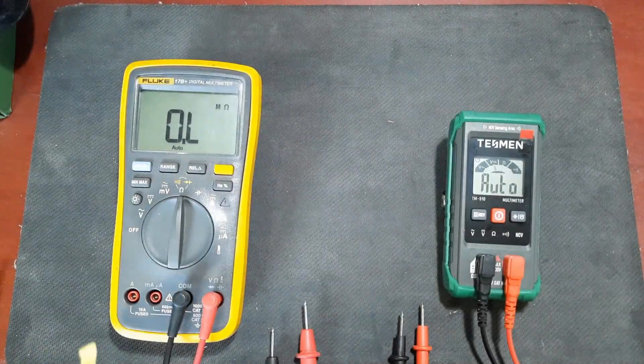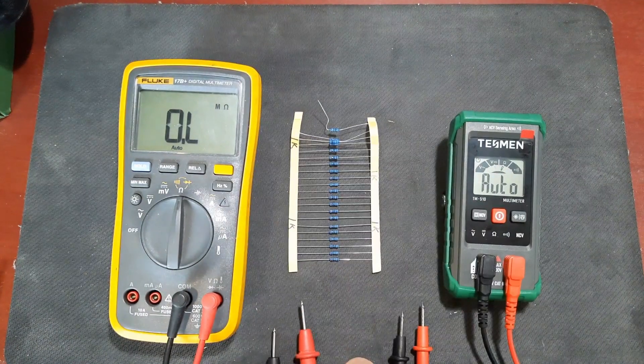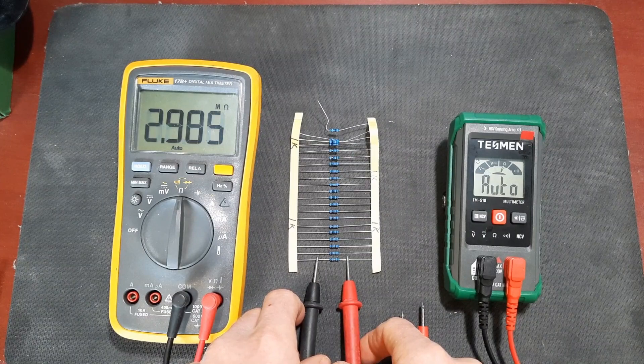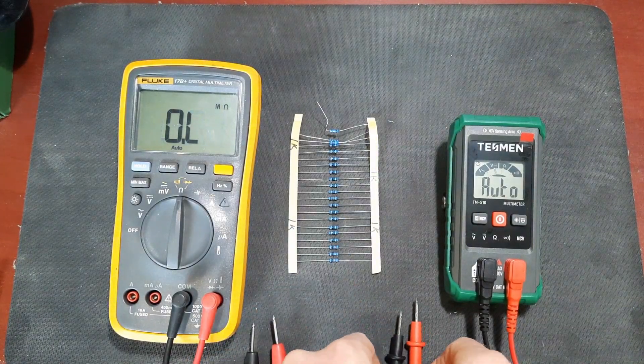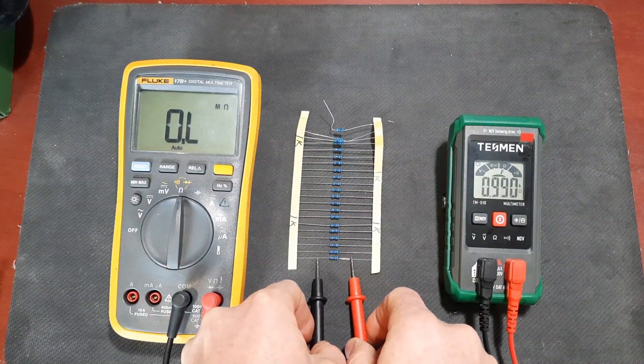Let's do some resistance tests. I have a standard 1k quarter-watt resistor. Measuring with the Fluke first, I'm getting almost exactly 1k ohm. Now measuring with the Tessman - it immediately starts ranging and we have 0.9994k, which is pretty close.